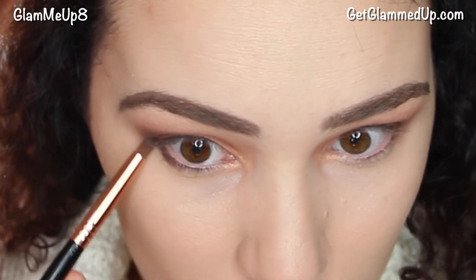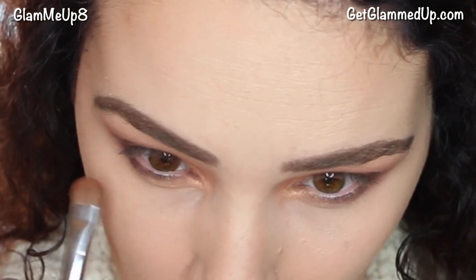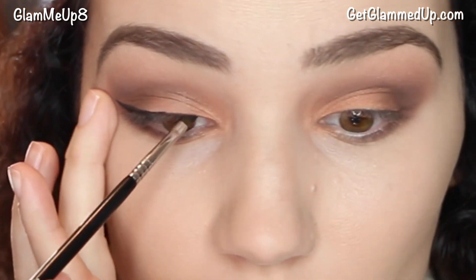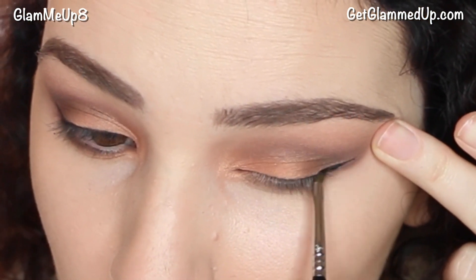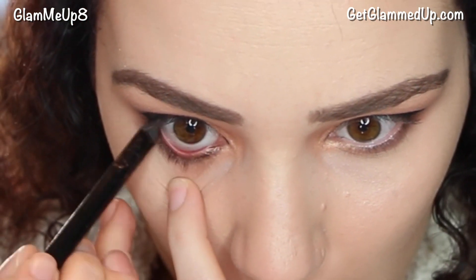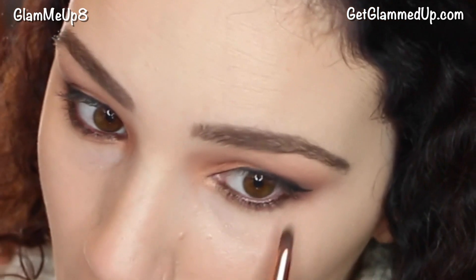I'm taking that same matte brown on a pencil brush and dragging it onto my lower lash line to tie everything together so it's not too heavy on top. Then I'm going back over with some of that really light shimmery color on the lower lash line. For eyeliner I'm using my Tarte Clay Pot Gel Liner with my favorite winged eyeliner brush from Sigma, creating a small wing and taking it all the way to my inner corner. Then I'm using a brown eyeliner — the Julep When Pencil Met Gel in a dark brown shimmer — on my waterline to make everything appear warm and dramatic, and softening it a bit with the pencil brush.